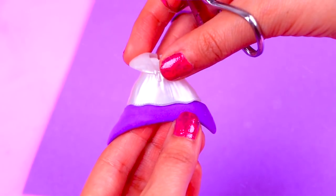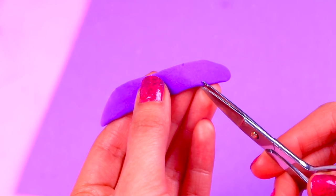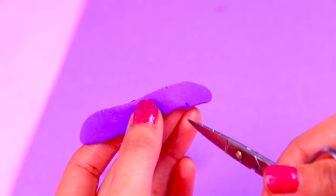For Cinderella's dress we're going to use a band of foam that we'll add at the bottom of the dress to make it longer, but before that we're going to make little cuts on the foam to create tiny ruffles.